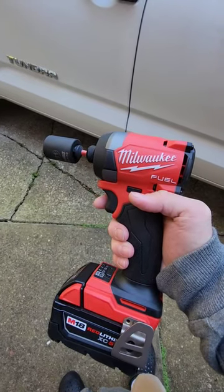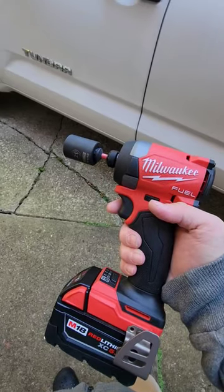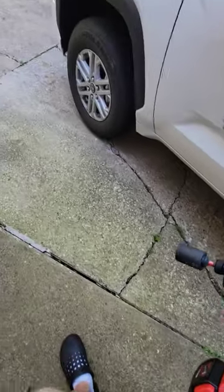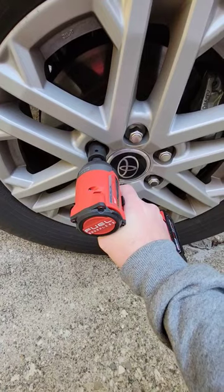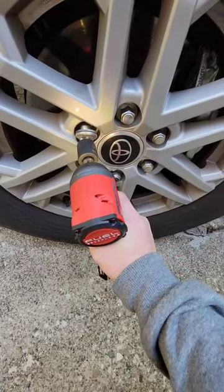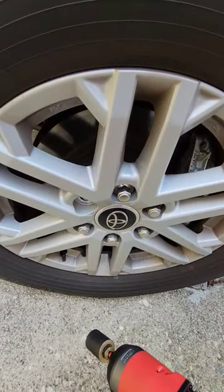I got the Milwaukee Fuel Gen 4 impact driver here — we'll see how it does busting off lug nuts on my Tundra. Figure it won't have any issues, but just testing it out a little bit to see how it does. Yeah, no problem at all. Not bad.